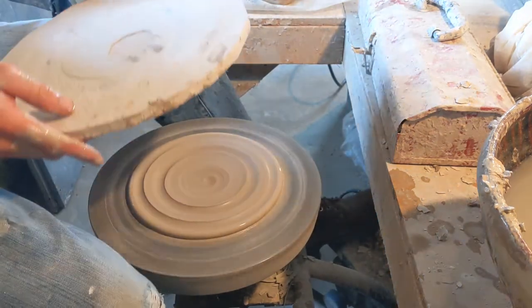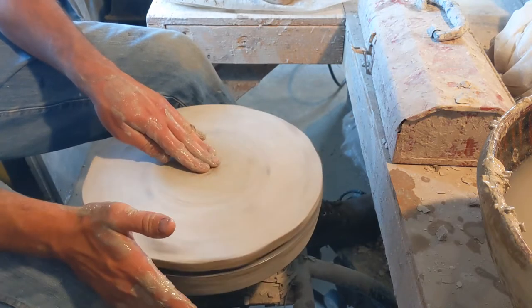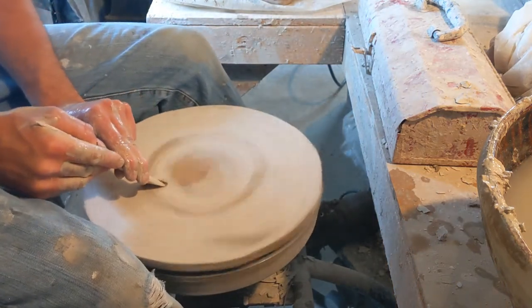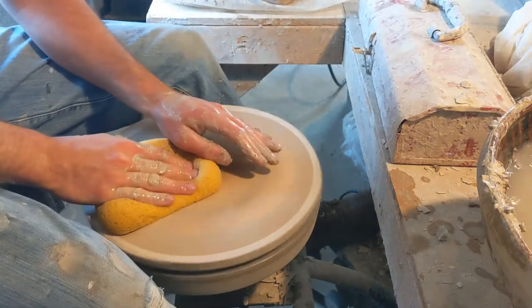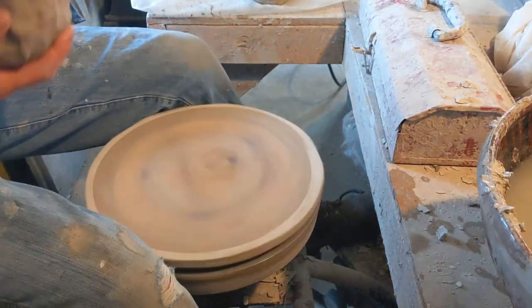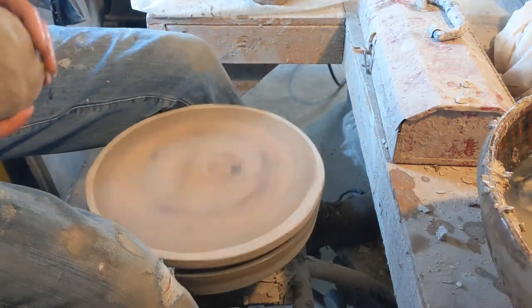I've got my bat here. I've got my little cookie made. I'm going to firmly attach that down and clean it off. This is going to be a vase. This is my first time using this clay — it's reclaim I made that I amended with some fire clay, so I hope it's plastic enough to really work with.